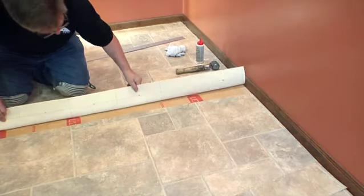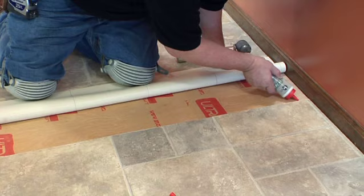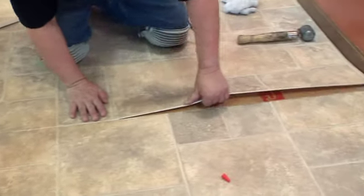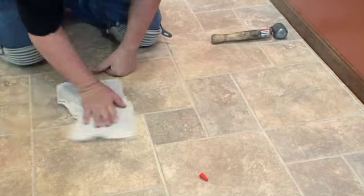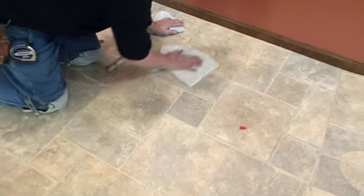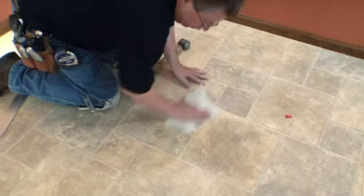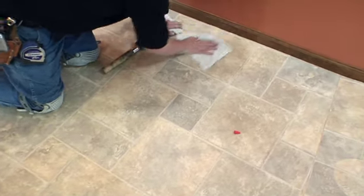Seams must be sealed using seam bond. Fold back one seam edge approximately 8 inches and lightly apply a small bead of seam sealer on the edge. Starting from the center and working out, carefully guide the seam together by hand. Wipe seam edges to remove seam bond residue with a clean damp cloth and follow with a clean dry cloth. Any excess seam sealer may easily be removed within 15 minutes by wiping the area with a damp cloth. Roll seams firmly with a hand roller, then wipe clean with a clean damp cloth and follow with a clean dry cloth.